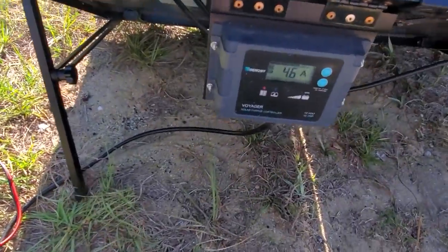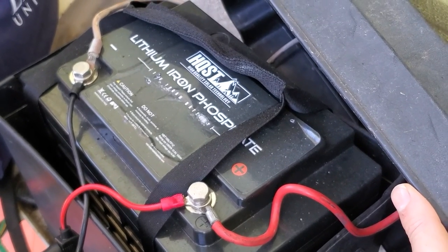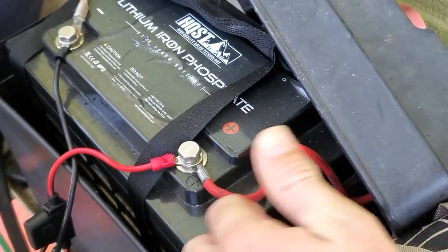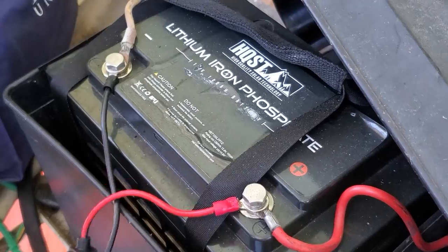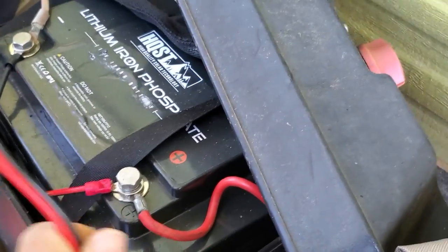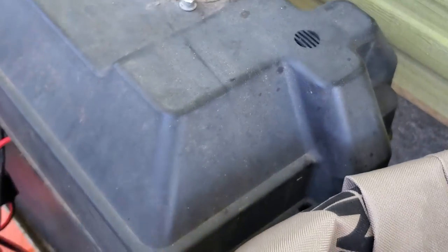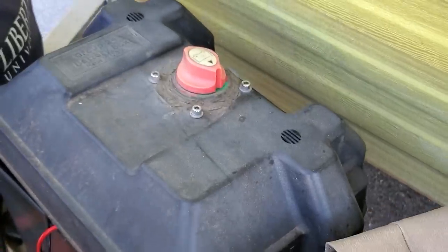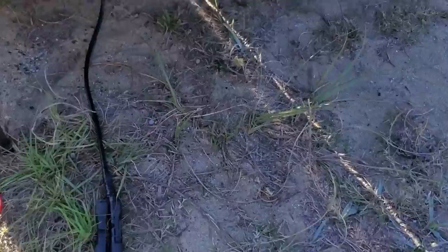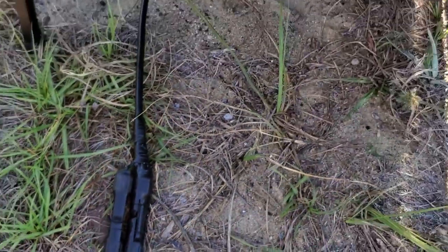I've adapted the MC4s to SAE quick connects, and I have the same setup on my battery. Instead of the alligator clips, I just hook it up and go. Here's the lithium 100 amp-hour battery we have for the trailer — these are hardwired to the trailer, but I added this SAE quick connect setup so that all I have to do when I get to camp is connect the panel. It's been awesome — that was an upgrade I did earlier this year to replace the alligator clips.